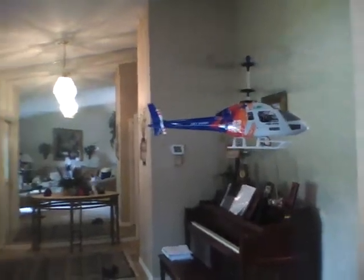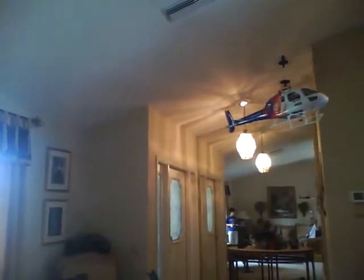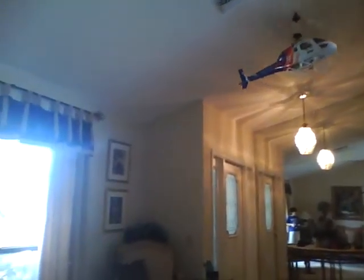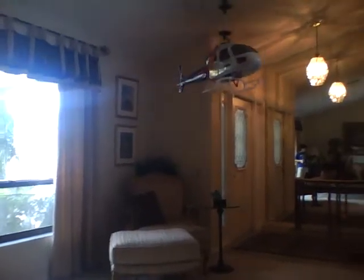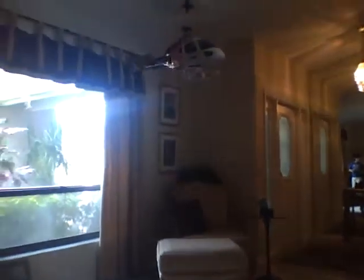It's very windy. The flight time from the helicopter is about 10 to 15 minutes on a full charge.